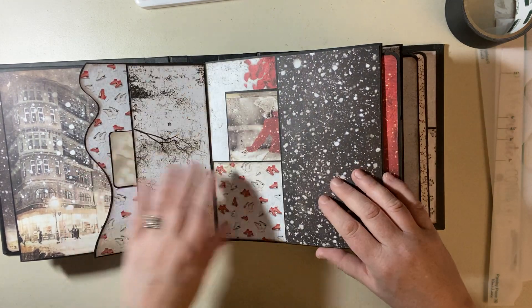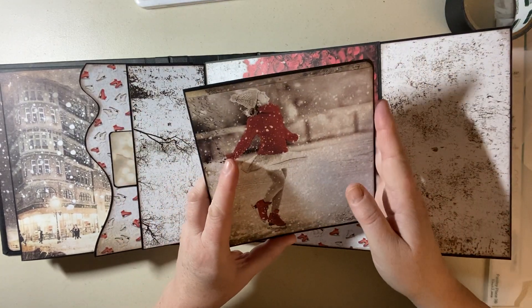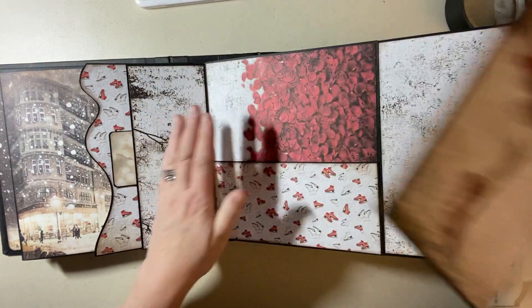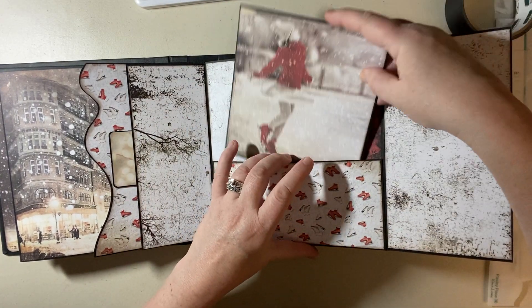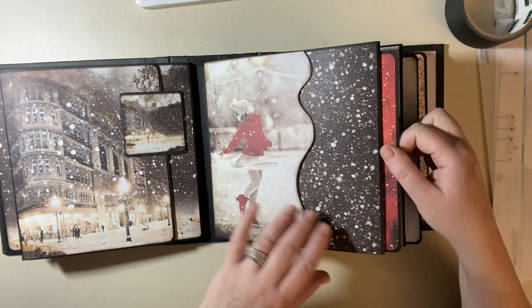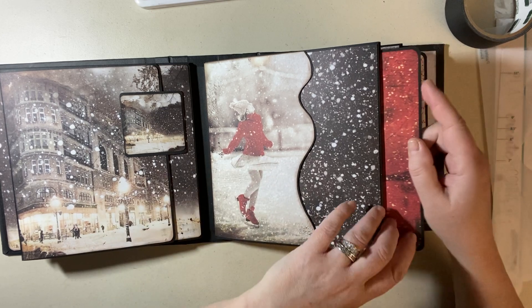We've got these doors that open up. There's our skating girl again. Got a 6x6 booklet, which takes up one piece of paper. Love the roses here — so cute. And on this side I used a red strip again to bring out the red with her.